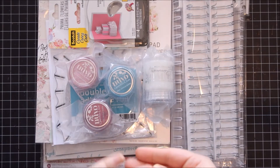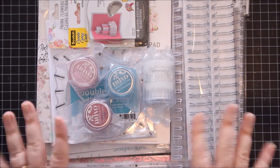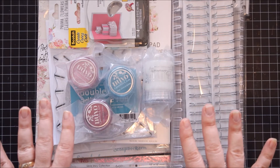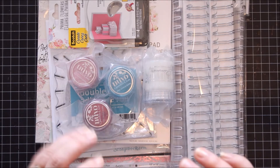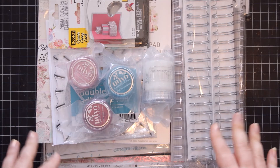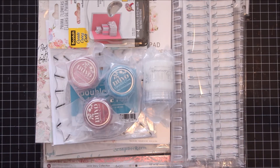Hello everyone! I got a delivery from scrapbook.com the other day and I just have to share how fast and fabulous the shipping was. I ordered it on April 2nd and it arrived April 10th. The reason I haven't taken a video yet is because I've been sick with some kind of flu, but now I'm feeling a little better so I thought why not share my little haul.